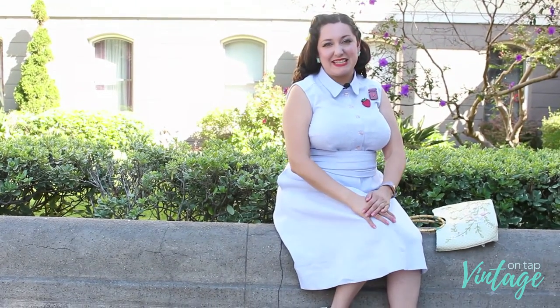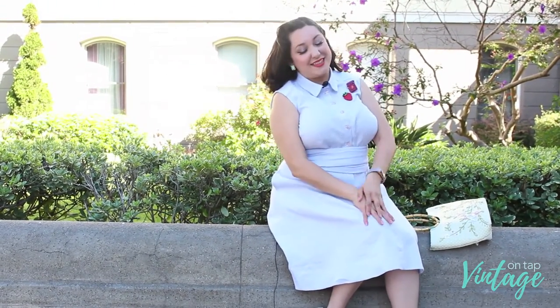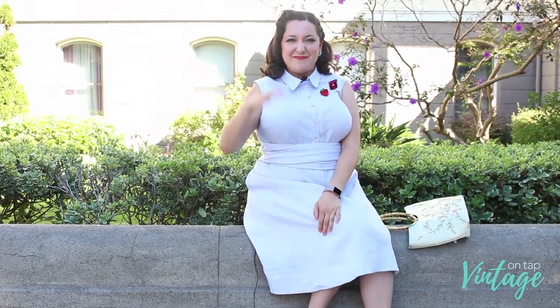Thank you guys so much for watching this video. I hope you enjoyed it as much as I love sewing this particular dress. I do have some detailed photos of different aspects of this piece over on my website, as well as some fitting tips that might be useful if you decide to make this dress. If you've made the dress, go ahead and leave a comment down below — or if you have any questions, leave them there too. Also, if you're on Instagram, follow me at Vintage on Tap. Share, like, subscribe, and I'll see you guys in the next one. Bye!